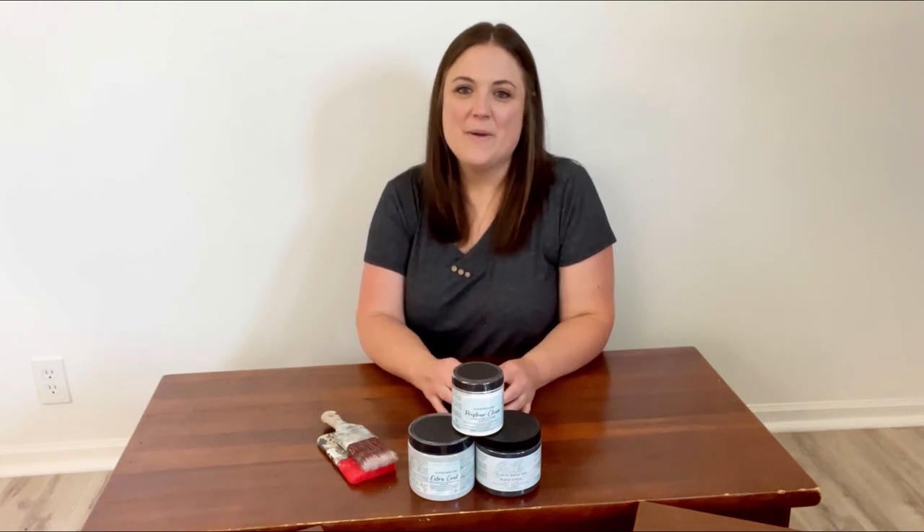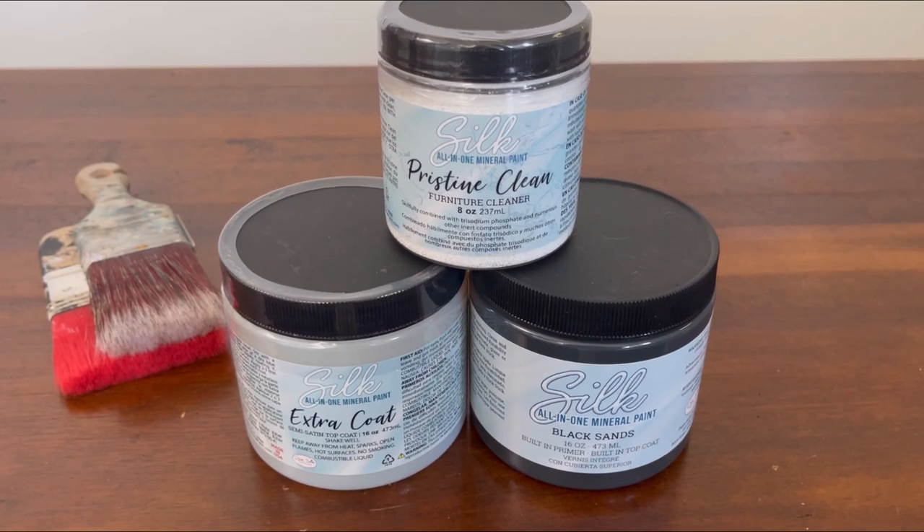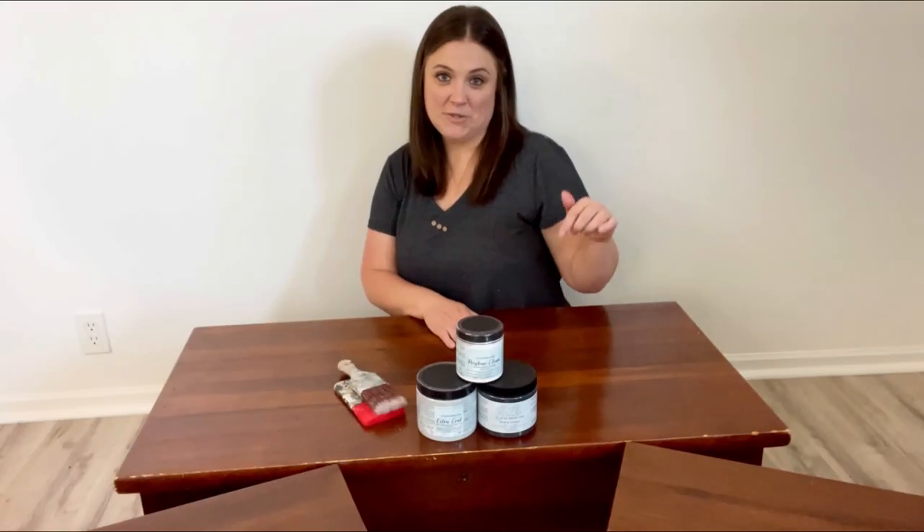Welcome to the Dixie Belle YouTube channel. My name is Amy and I'm from the channel Flip It Furniture. Today we're making over these three tables using only these three products. For a list of these products and where to buy them, check out the description box below.